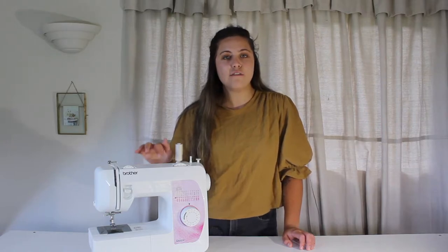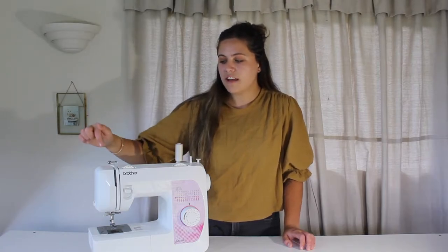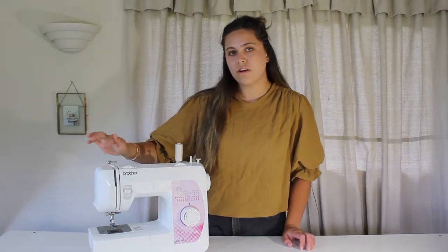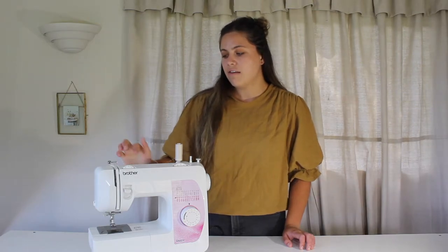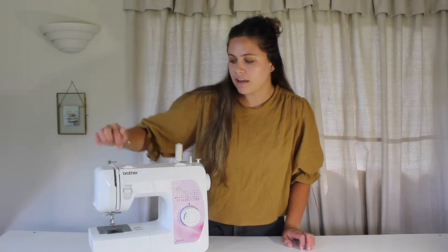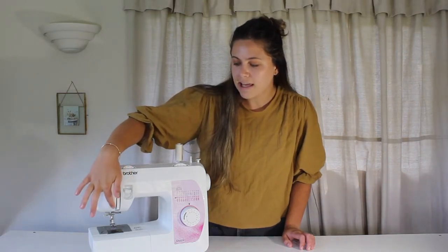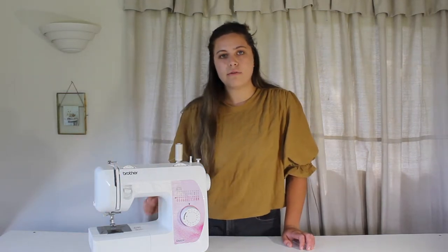Please keep in mind that if you don't have the same machine as me, they are all really similar. You will see on the machine that they often have little markings that state which number or which step you are going through. On the top of my machine I've got step number one, then down here number two with an arrow pointing to put the thread through here and down, then number three, number four, and number five is to loop through the needle.